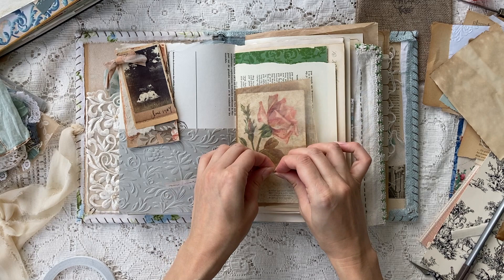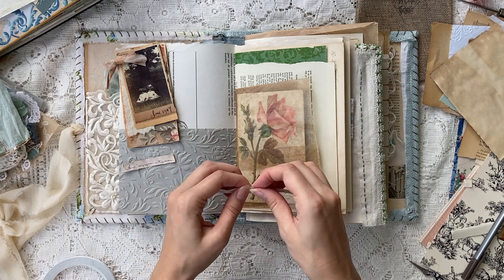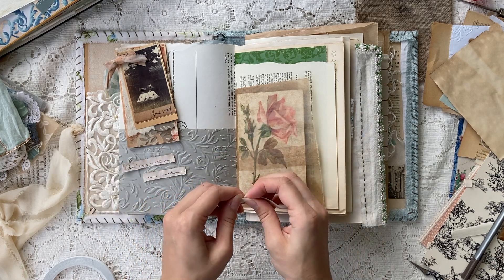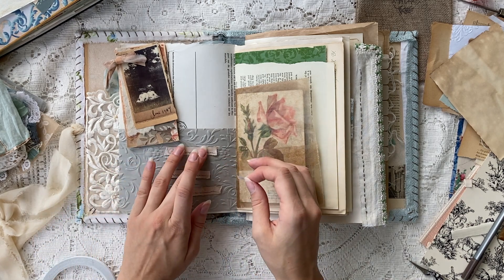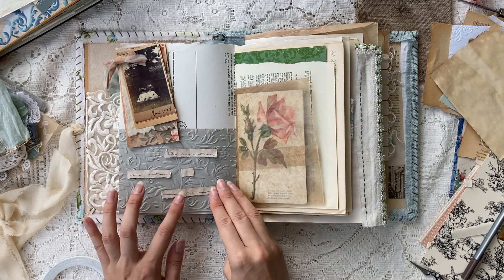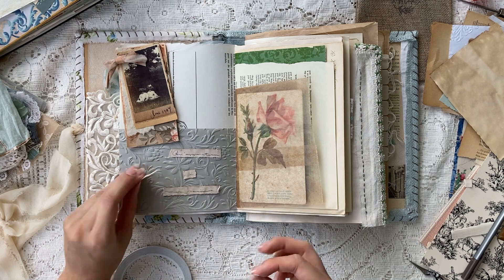Now I'm going to be writing some words here, and this is always one of my favorite things to do. I write out some sentiments, lyrics, or a quote on a little strip of leftover paper scrap, play around with it, and use it as a kind of title for my pages.